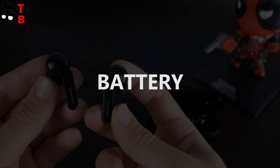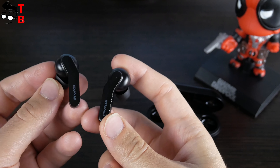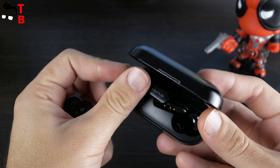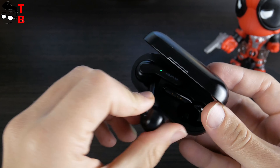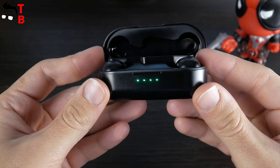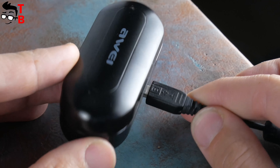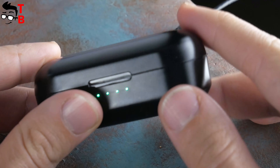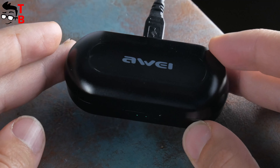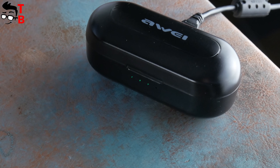Finally, let's talk about battery. Each earbud has a 55 mAh battery, while the charging case is 300 mAh. The battery life is about 3 to 4 hours on a single charge. The charging case allows you to charge the earbuds about three times, so you will get from 9 to 12 hours of total battery life. As I already said, the charging case supports wireless charging technology. Unfortunately, I don't have a wireless charger so I cannot test it, but if you have one, this is a very useful feature.